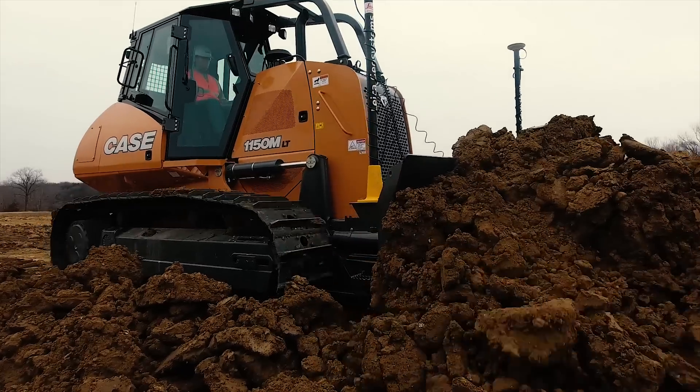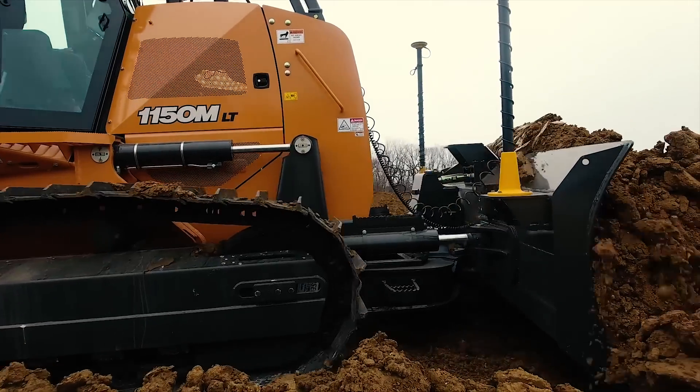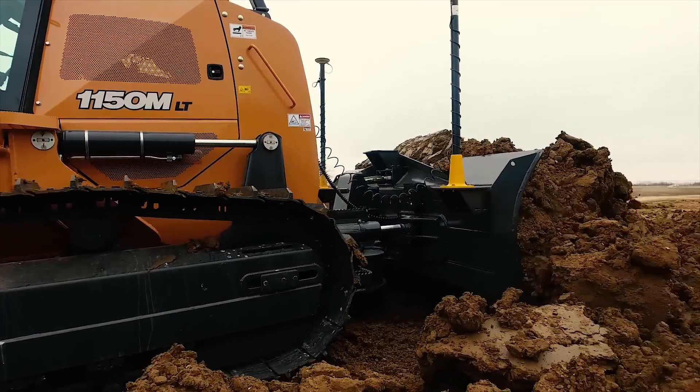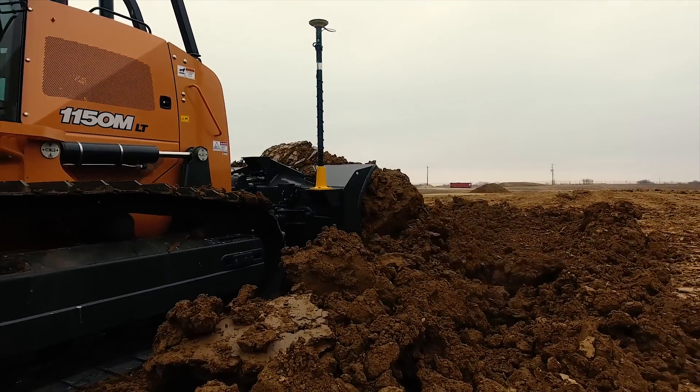Currently we offer it on our production class dozers — the 1150, 1650, and the 2050. We also offer it on our bulldozer class 1650 and 2050 dozers.